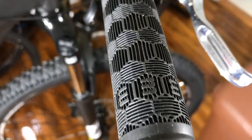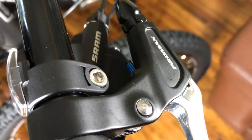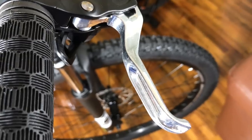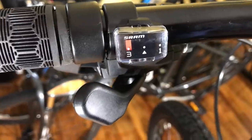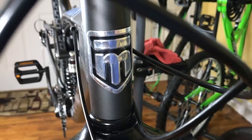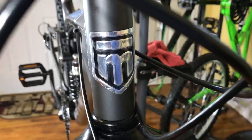The Mongoose branded grips are very comfortable and feature a honeycomb design. Next to those are alloy brake lever housings with polished brake levers. I'm personally a fan of Shimano trigger shifters, but these SRAM X4 aren't bad — they function perfectly and they look good on the bike, very low profile and out of the way. The head tube is branded with a metal Mongoose placard; I had to straighten this up as it was crooked out of the box.